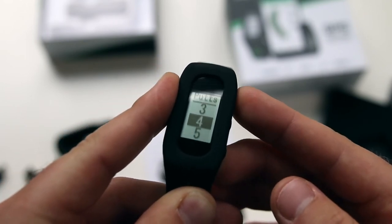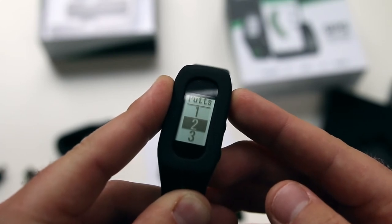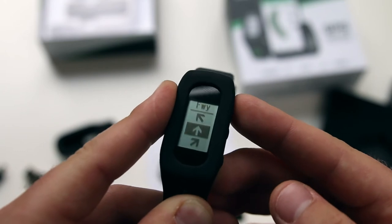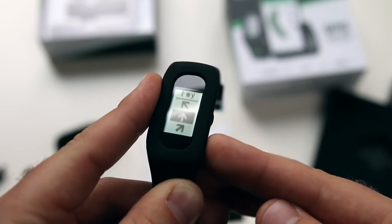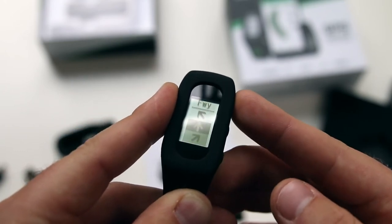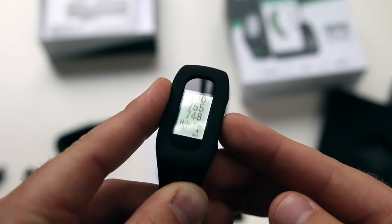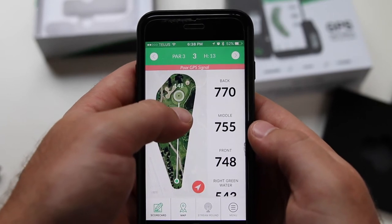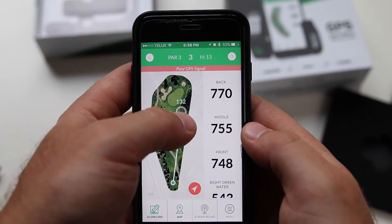Press the middle button to enter the highlighted value. For the fairways on par 4s and 5s only, scroll up to input if you missed the fairway left on your tee shot, down if you missed right, and the straight arrow if you hit the fairway. Press the middle button to enter whichever arrow you have highlighted. When indoors, you may see a poor GPS signal red banner, but this should never appear on the course if you have cell service.